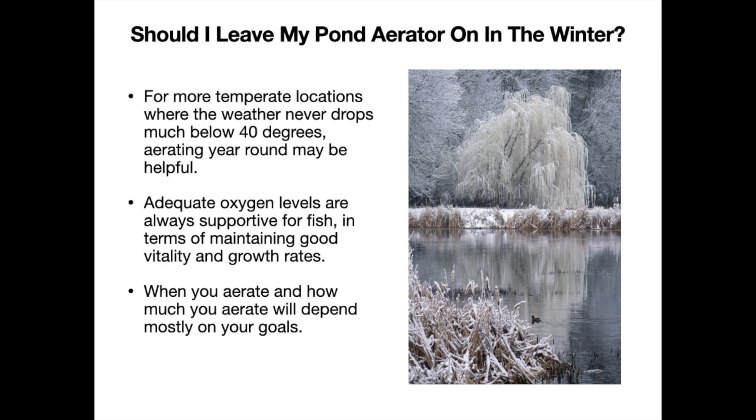But if you're in that zone of 50 degrees or a little bit above, you certainly can get some benefit from aerating. Adequate oxygen levels are very supportive for fish in terms of maintaining good vitality and growth rates, so if that's a priority for you, aerating year-round may make a lot of sense. When you aerate and how much you aerate will greatly depend mostly on the goals that you have and the geographic location or temperature variances that you're dealing with throughout the winter months.